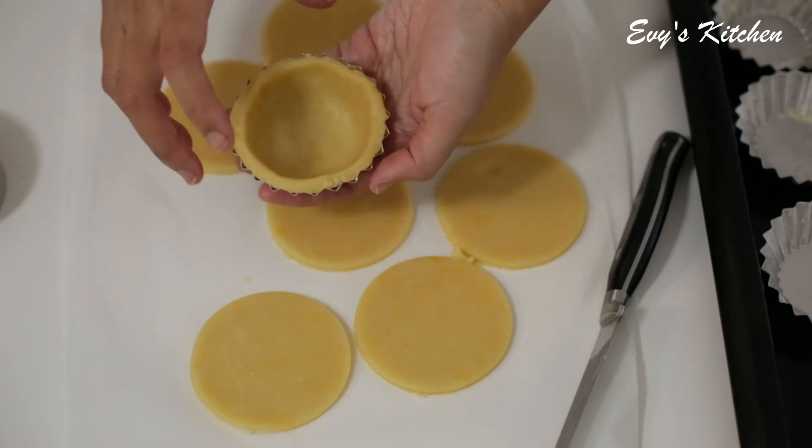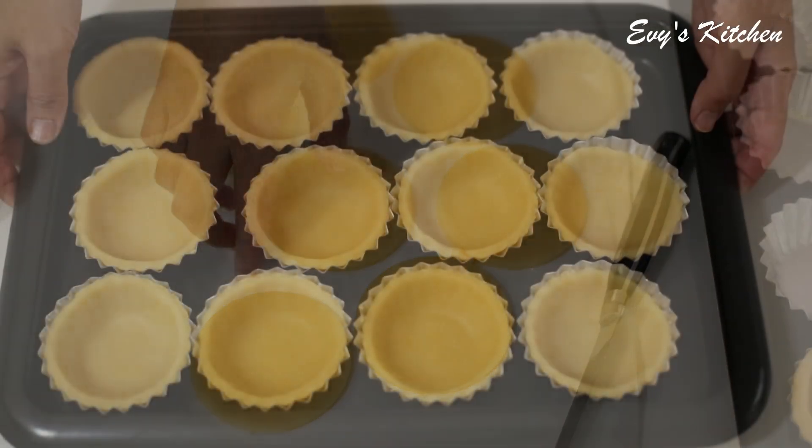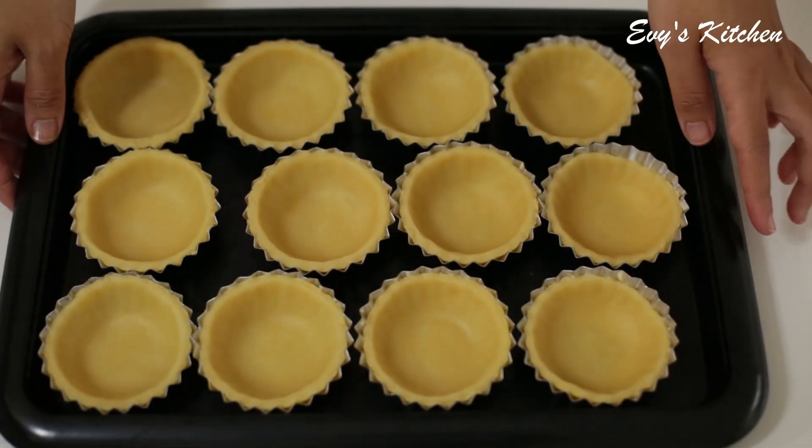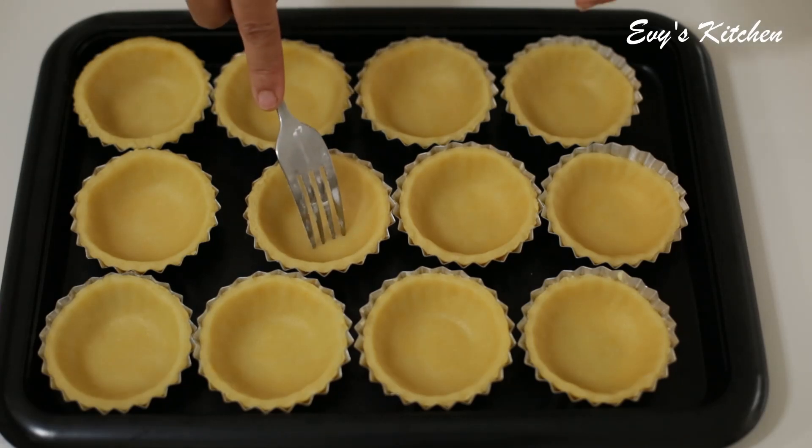We're going to get some water. We're going to heat the top of the rice and add the giant scoops, putting this on top of the rice. We're going to heat the rice on top.